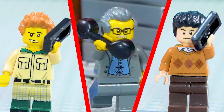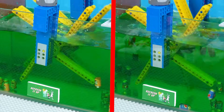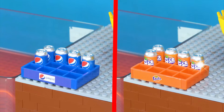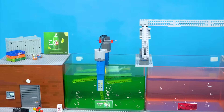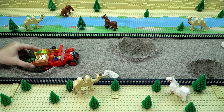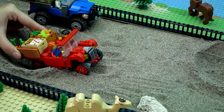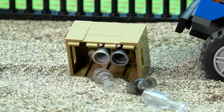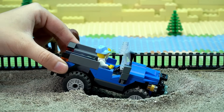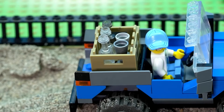I'd like 200 empty Fanta cans, and I want 400 empty Pepsi cans, please. We've got them right here. Orders for Fanta and Pepsi cans are all set. What a busy day.